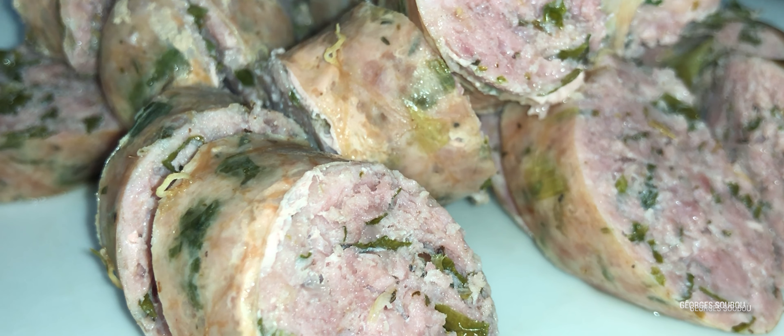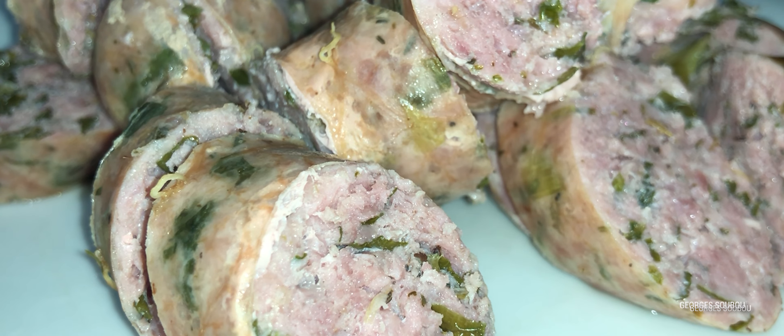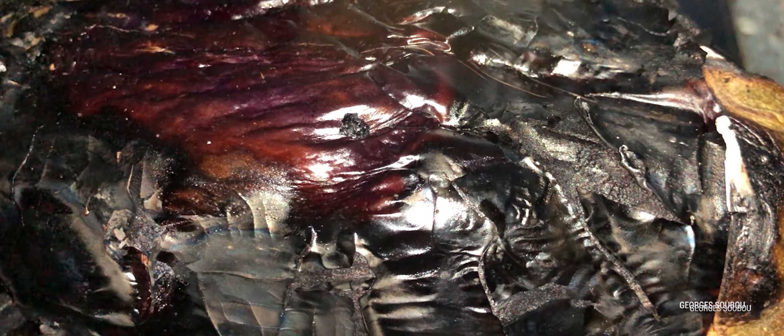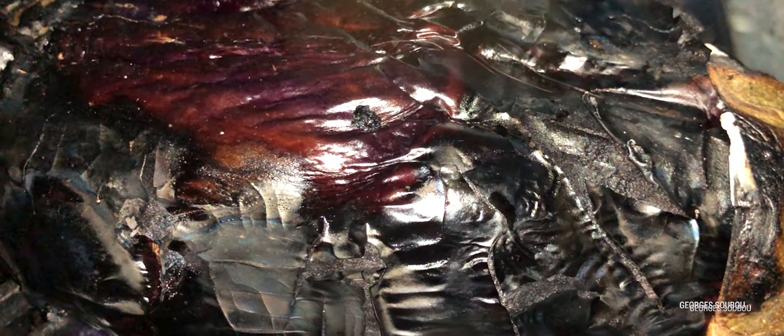Nous allons commencer par couper les saucisses. On va les mettre à bouillir, coupées en rondelles comme vous voyez sur l'image. Il faut prendre des saucisses bien parfumées, des saucisses traditionnelles, et surtout bien choisir le charcutier. Parce que des fois, il peut être traditionnel et être gâté aussi, tout dépend comment c'est fait.